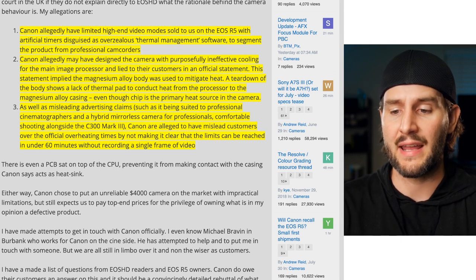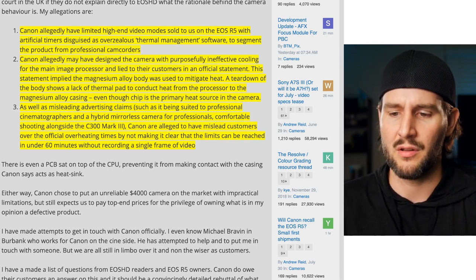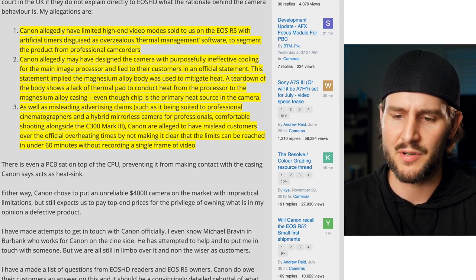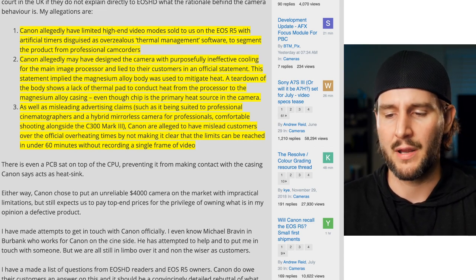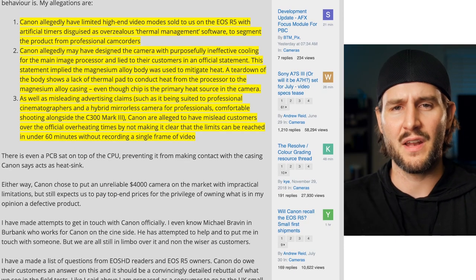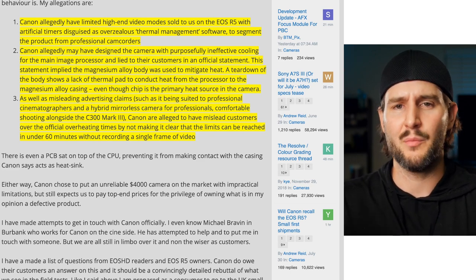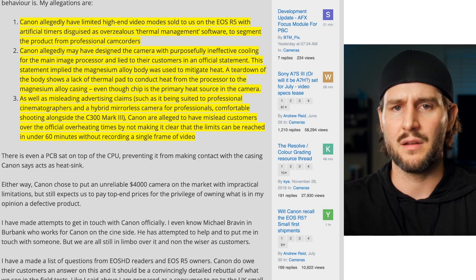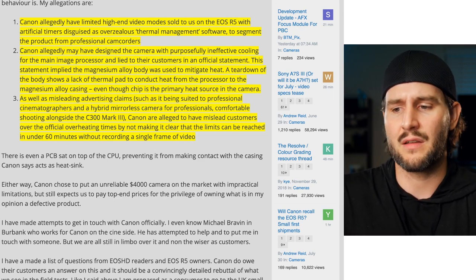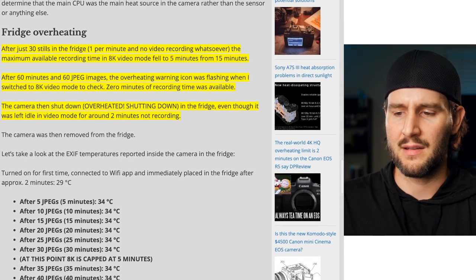His third point is that as well as misleading advertising claims — such as it being suited for professional cinematographers and a hybrid mirrorless camera for professionals comfortable shooting alongside the C300 Mark III — Canon allegedly misled customers over official overheating times by not making it clear that the limits can be reached in under 60 minutes without recording a single frame of video. Canon did push this camera fairly heavily with announcements and marketing saying it was a video cinema type camera, but in practical use it doesn't really function as such.